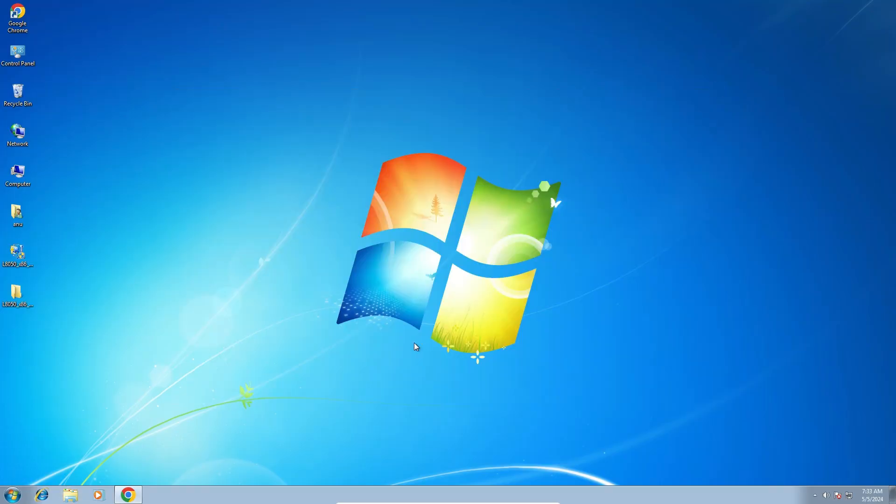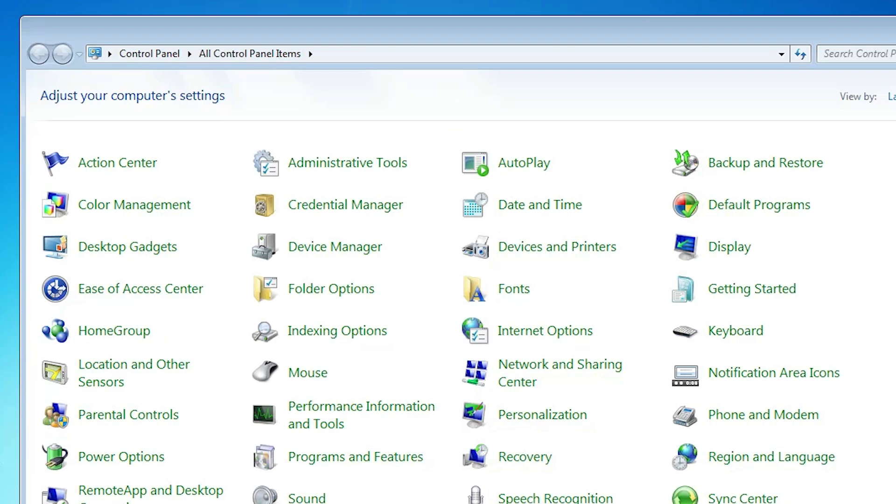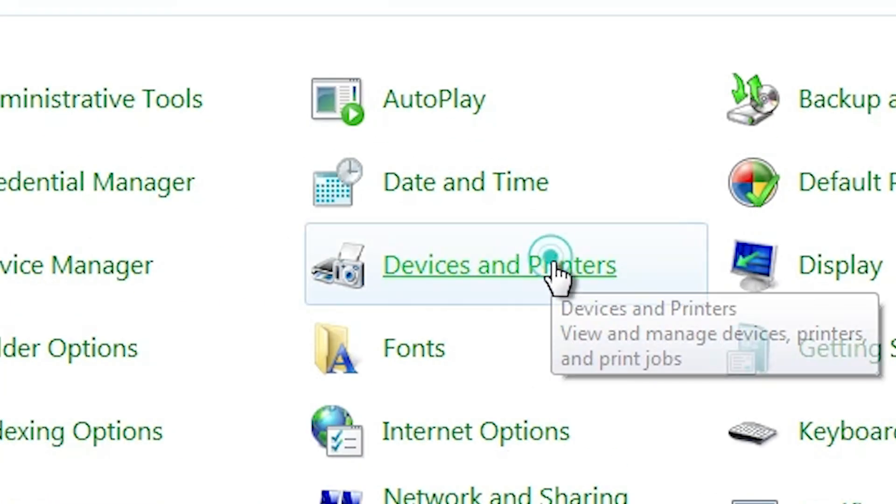Close it. We are going to install it manually — that is very easy and simple, and we can solve all errors by the simplest way. Go to Start and go to Control Panel. Click on Control Panel. In Control Panel, find Devices and Printers and click on it.